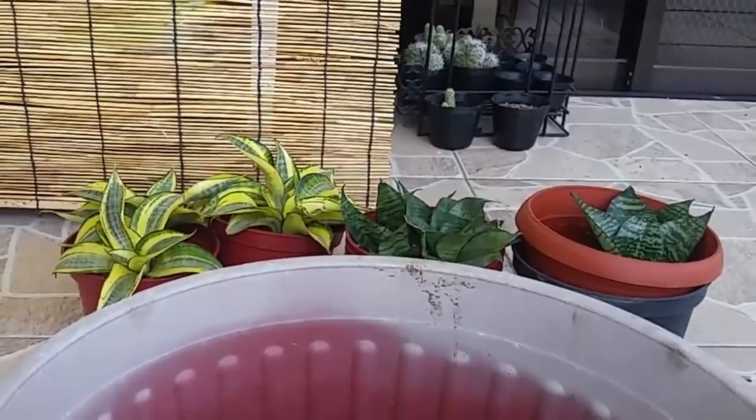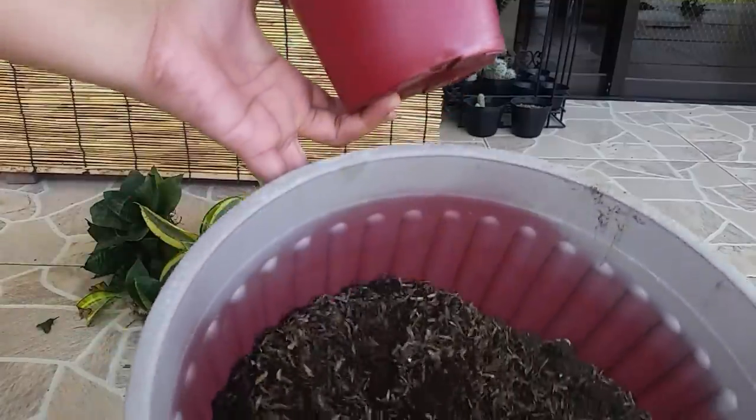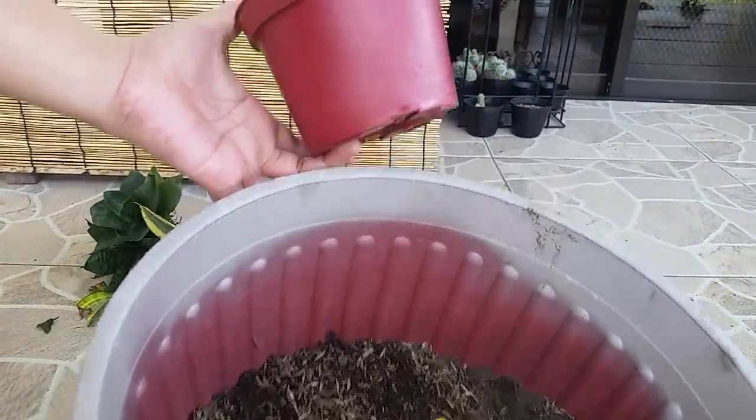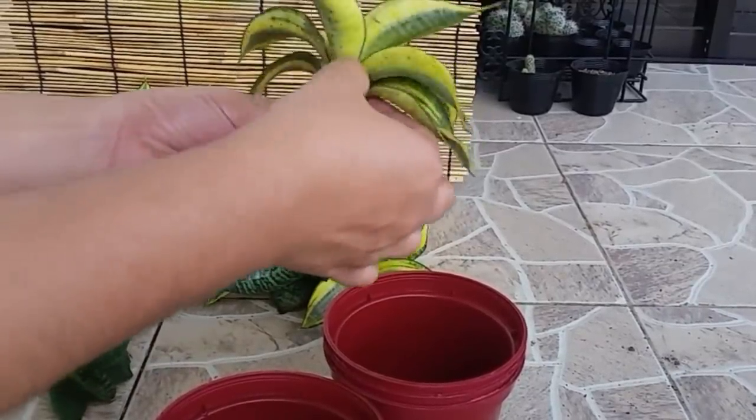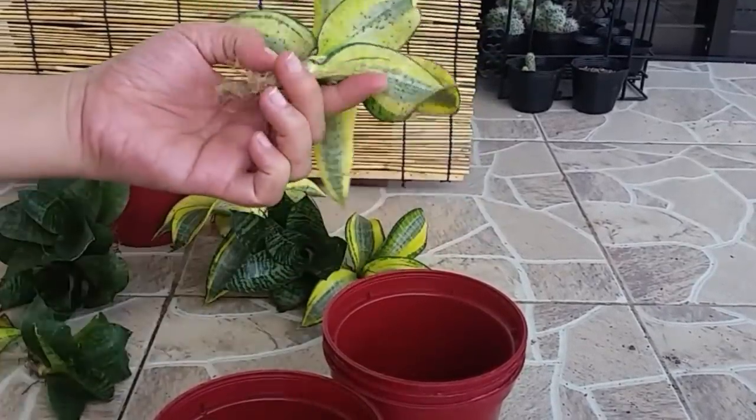Hi guys! In this video, I will share with you how I successfully propagate my Sansevierias, also known as snake plants. So keep watching!